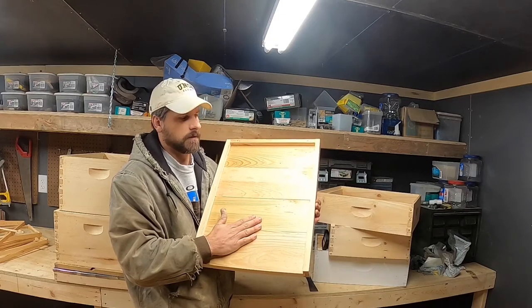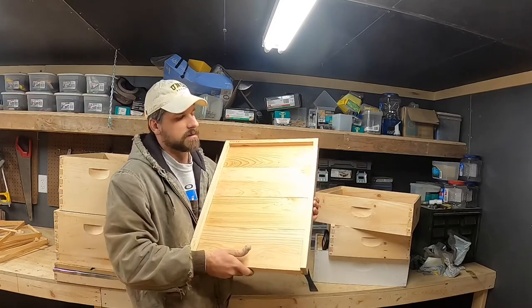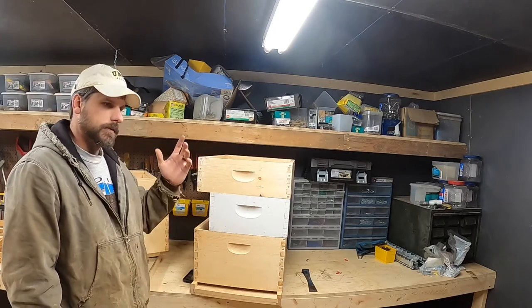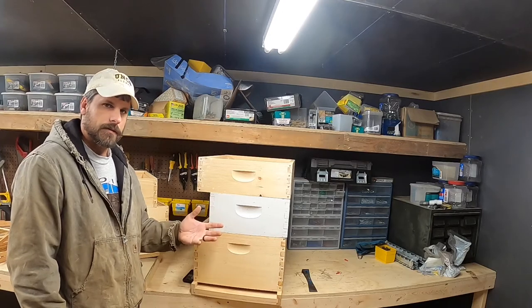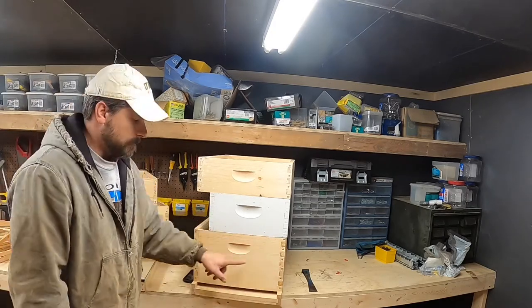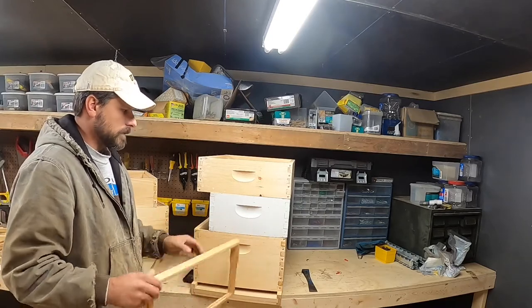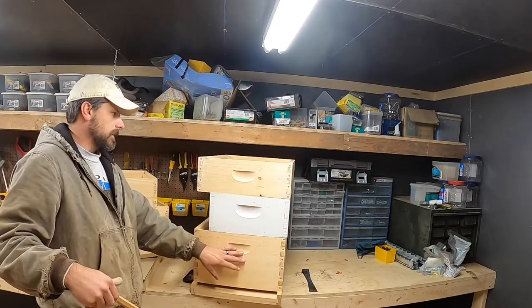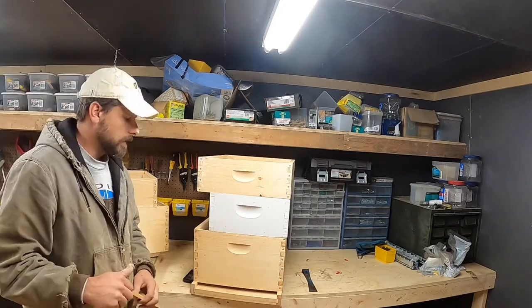I use solid bottom boards mainly because of durability. This piece of equipment is the bottommost piece of the hive — it's holding all the weight, it's close to the ground where there's moisture. I failed to mention there are two different widths of standard Langstroth hives now. This is a standard 10-frame width, and there's also an 8-frame configuration. A standard 10-frame is 16 and a quarter inches wide outside to outside. An 8-frame is about 13 and three-quarter inches.